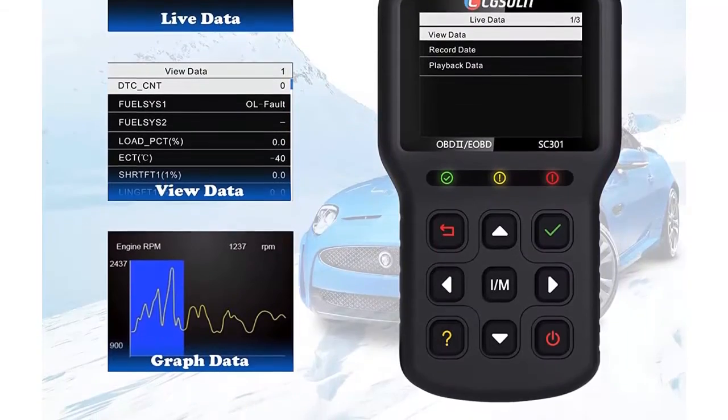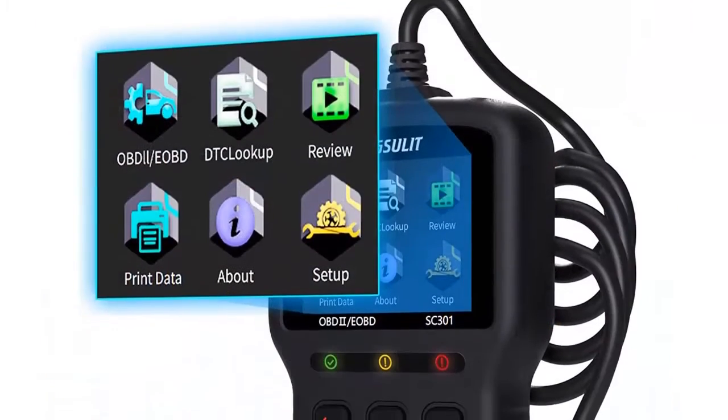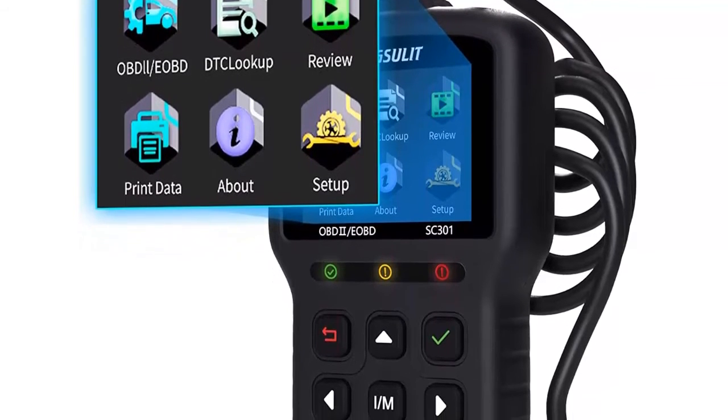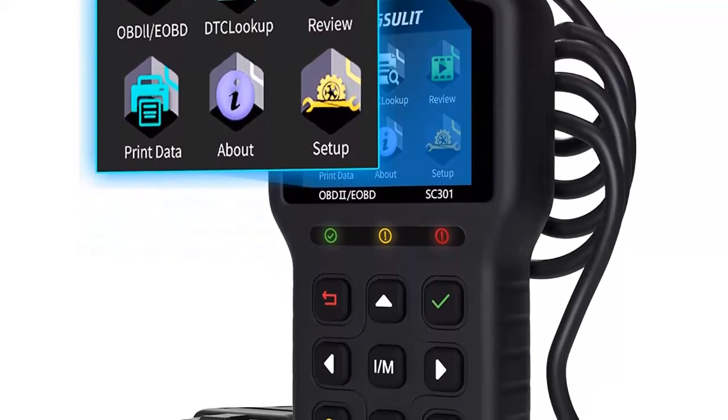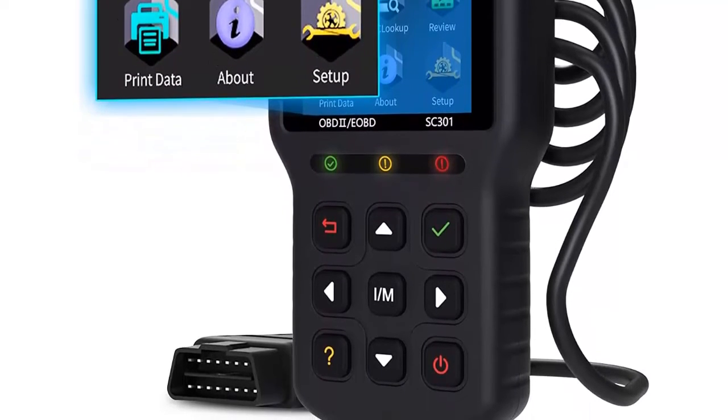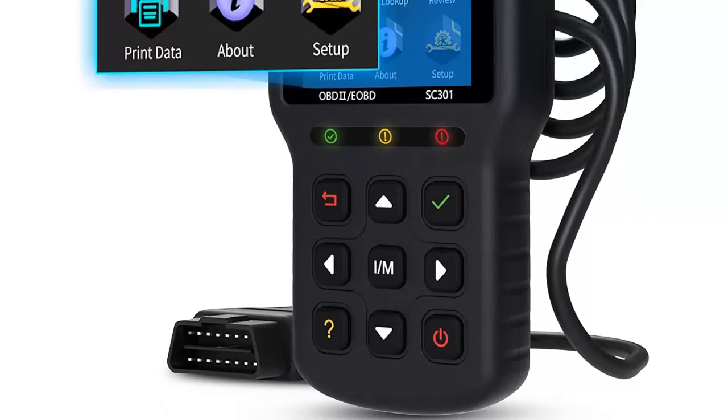Retrieve vehicle information: request a vehicle's VIN number, calibration IDs, calibration verification numbers (CVNs), and more. Modules present: identifies module IDs and communication protocols for OBD2 modules in the vehicle.